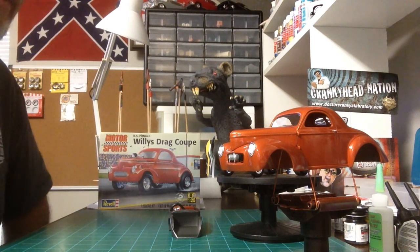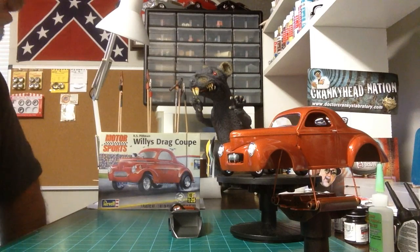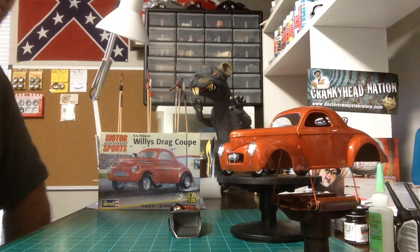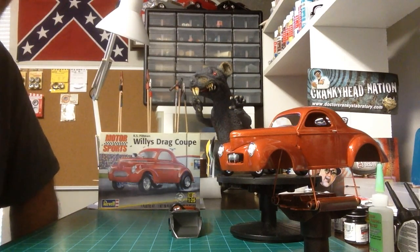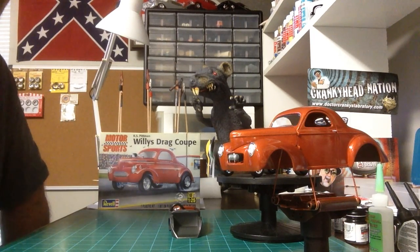Good morning YouTube modeling community. This is Rick 69Z28 coming at you along with Cletus from the Rats Den. A short little update on the 2014 community box stock build.